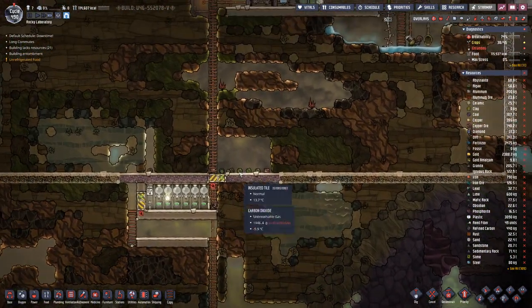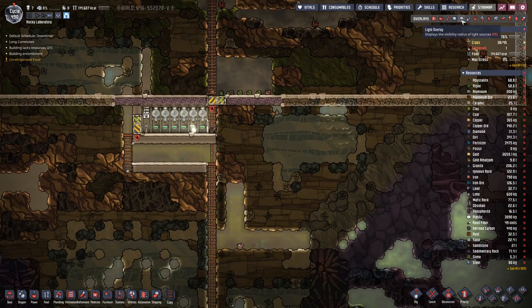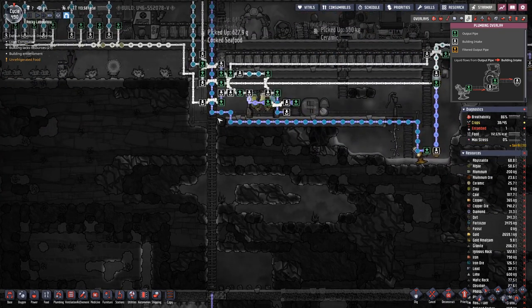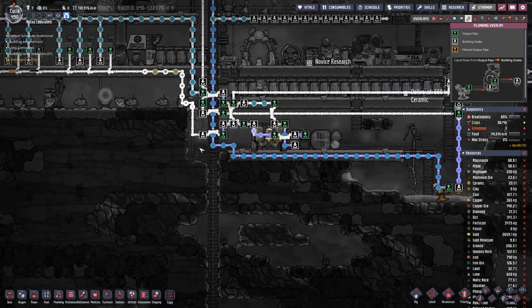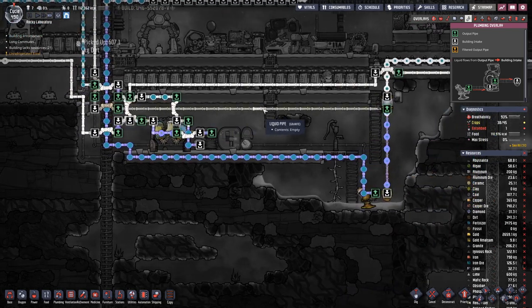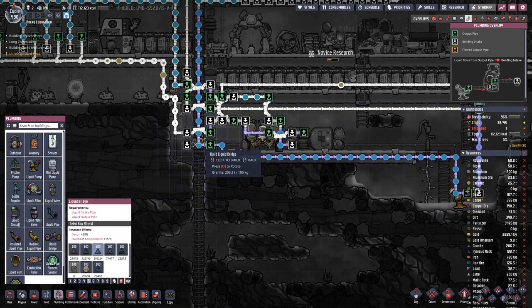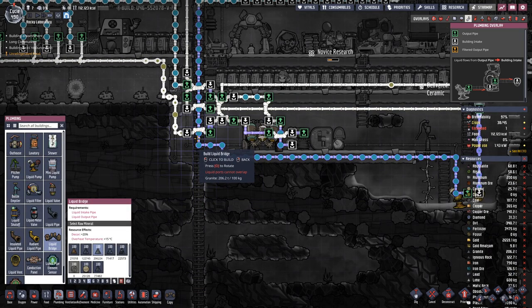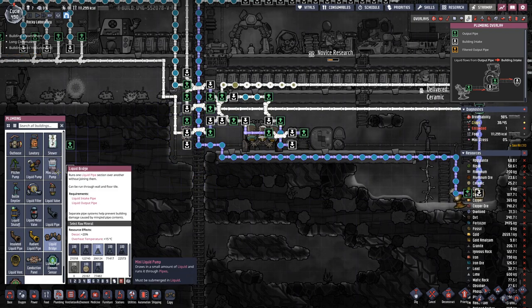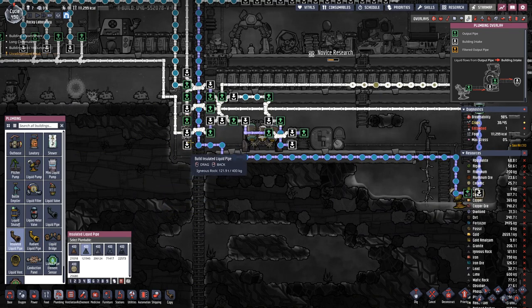Let's do that. We will place it down here and bring the pipe up here. From here we can connect to this line. We need another line there.